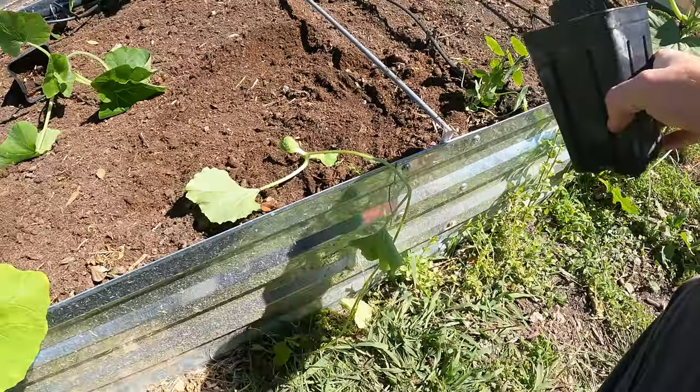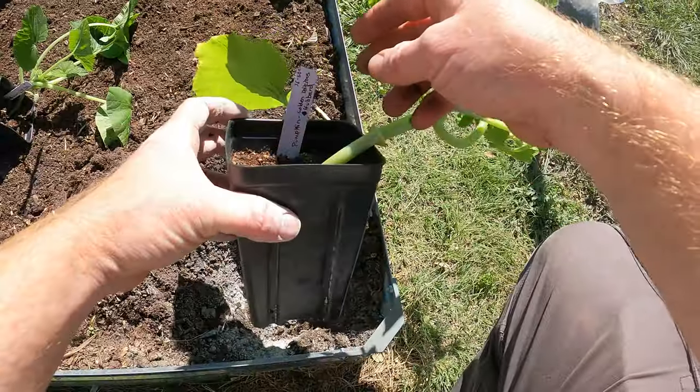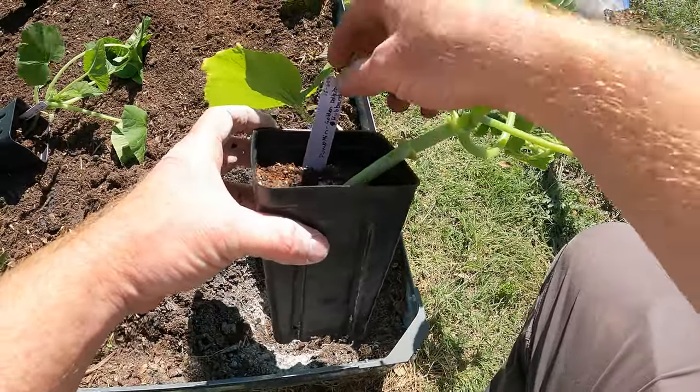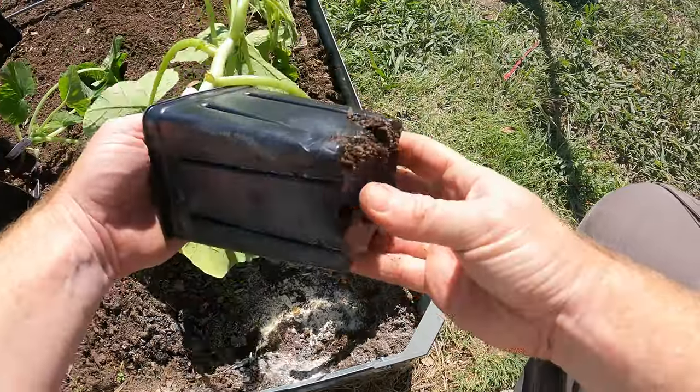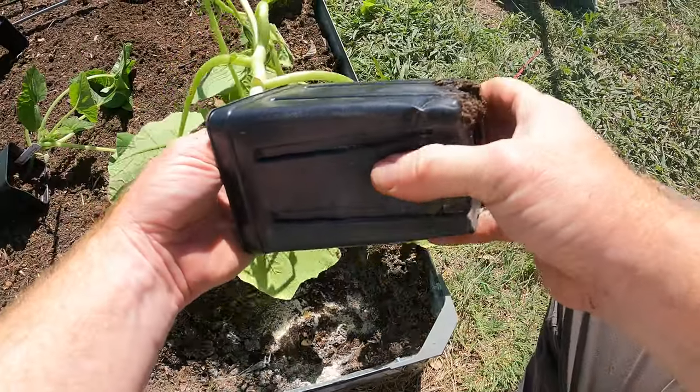And it'll give us a little better plant in the long run. So that is the Crenshaw melon. This is a pumpkin — it's a Golden Delicious Hubbard winter squash, basically. Winter squash and pumpkins are the same thing, not much difference.